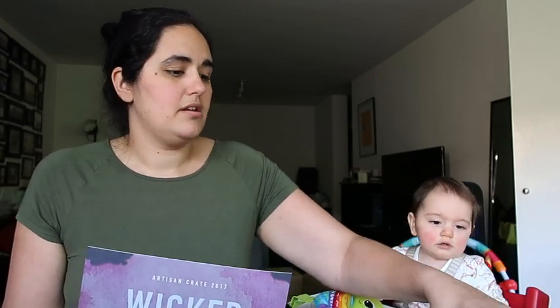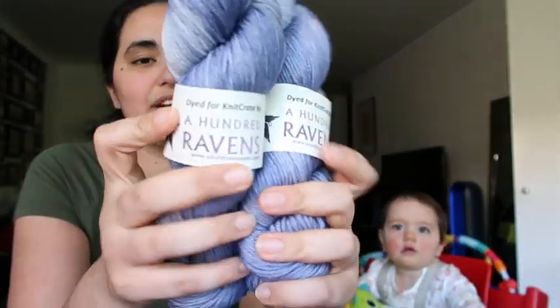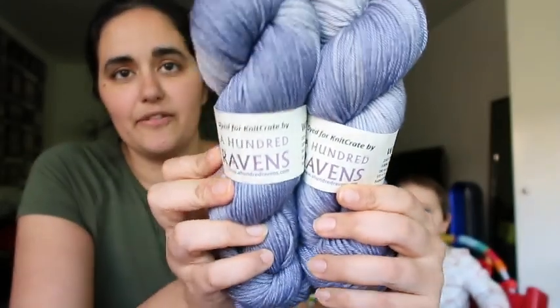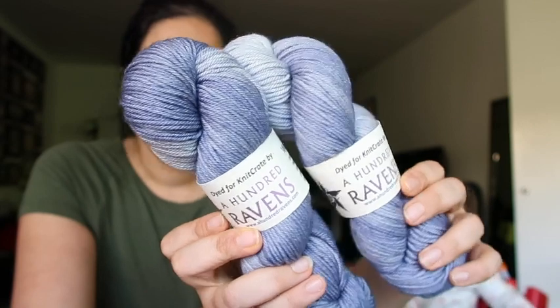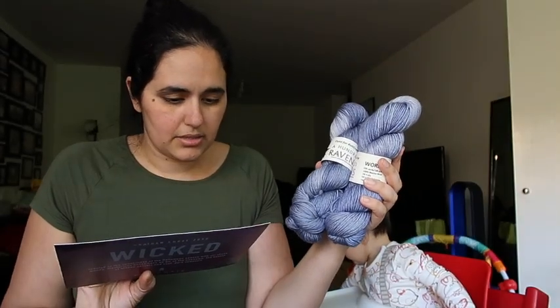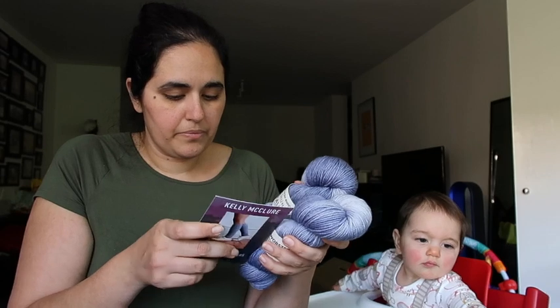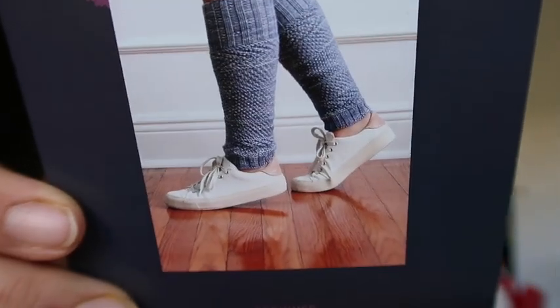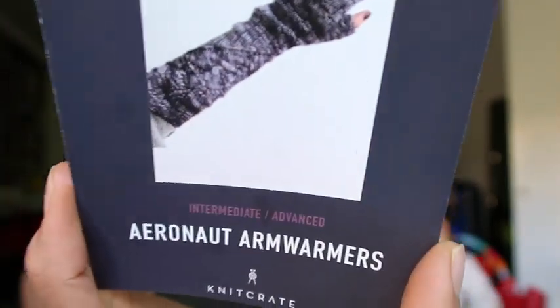There are two skeins in this box — sorry, Leila's going after the box — two skeins of 100 Raven Yarns and the colorway is Wisdom, Justice and Love, which is a really beautiful gray-blue tonal colorway. It looks like there might have been another color option judging from the pattern photos. The beginner pattern is the Moonwalk Leg Warmers, a fun textured leg warmer pattern, and the intermediate/advanced pattern is the Aeronaut Arm Warmers. Both patterns are designed by Kelly McClure.